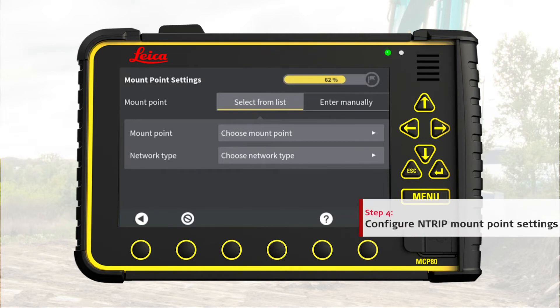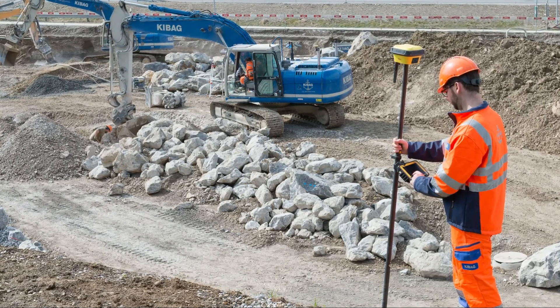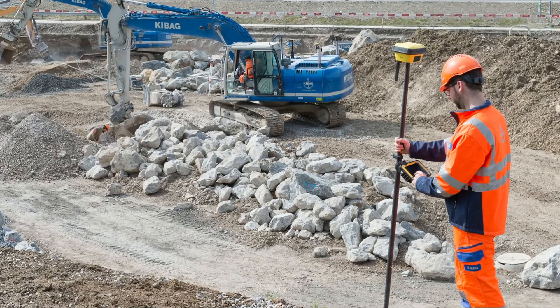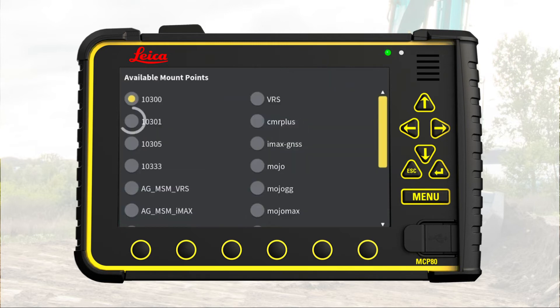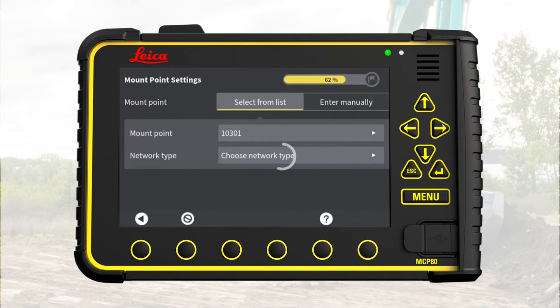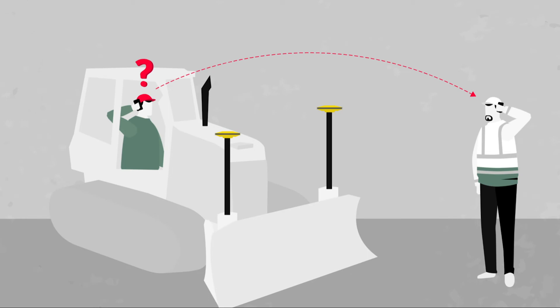Step 4: Configure Ntrip mount point settings. A chief surveyor defines which mount point settings best serve the job site area and the specific type of data to receive. The settings are the mount point name and the network type — they work like a pair. We can choose mount point settings from the list provided by the Ntrip server or enter the settings manually. Here we select a mount point from the list. As directed by the surveyor, we choose the right mount point and the associated network type. If you have any doubt about which mount point settings to use, just get in contact with your local Leica dealer. Go to next page.